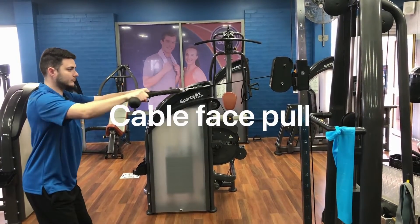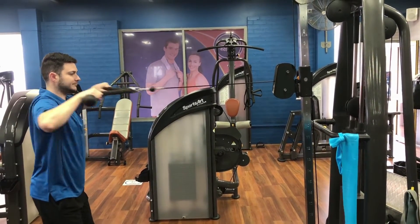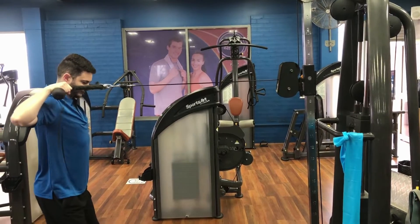This first exercise is a cable face pull and it targets the rear deltoids of the shoulders.